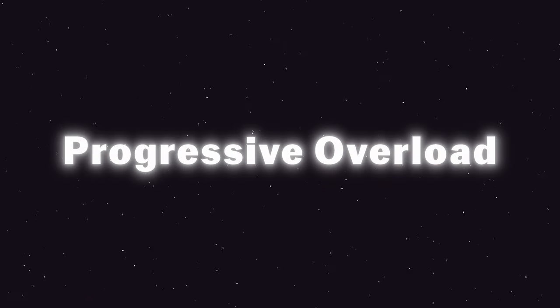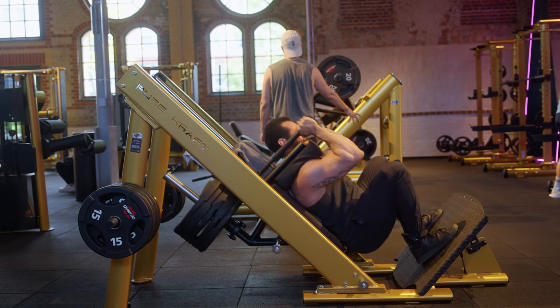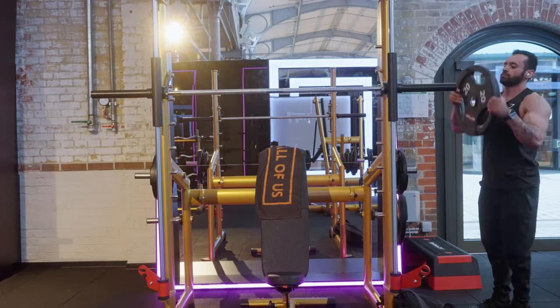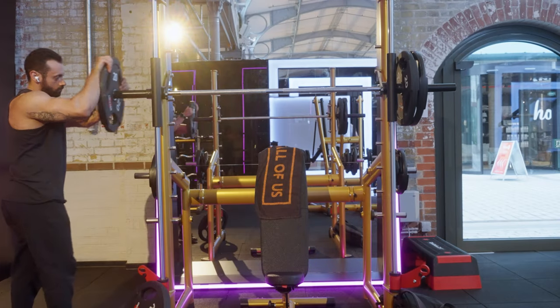Progressive overload is the holy grail for building muscles, but what exactly is it? In simple terms, it's about gradually increasing the stress placed on your muscles over time. The most common strategy is adding weight.